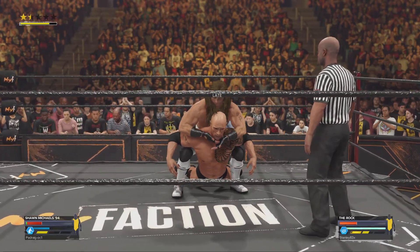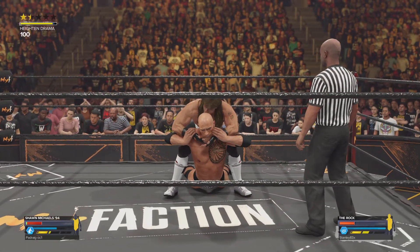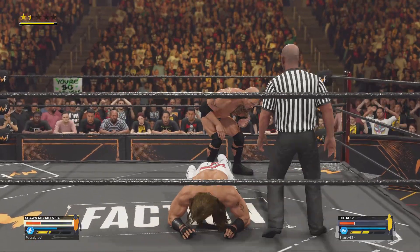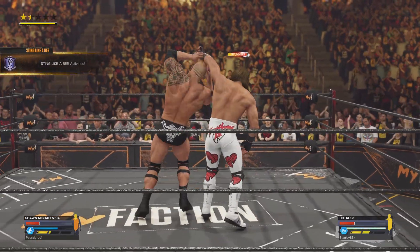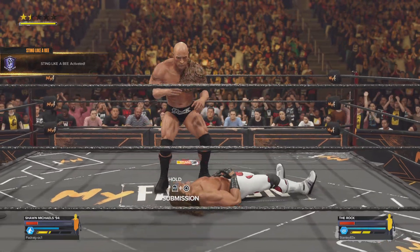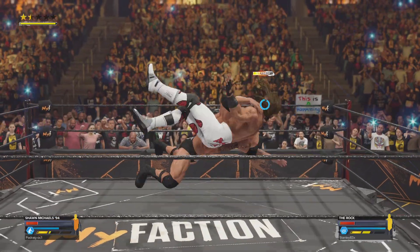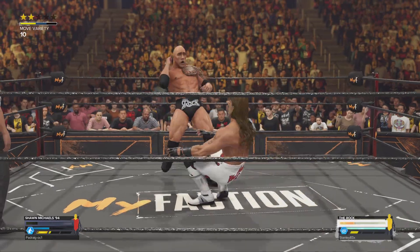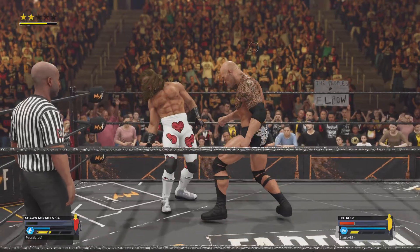Camel clutch — gonna break someone's back and make them humble, submit! Camel clutch applied, they're not gonna last long here. Wait — the grip is broken. He's broken free with a throw and a leg sweep, nicely done. Here it comes — Rock Bottom! A pain on the look on Michaels' face, he's down.